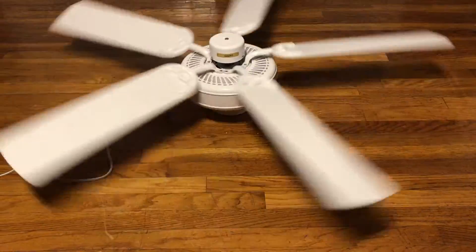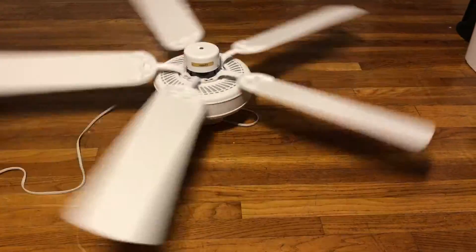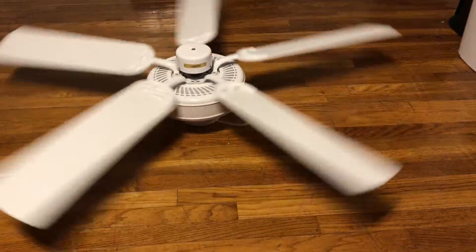The box had the brushed nickel model and the oil-rubbed bronze one shown on it. I would actually like to find those finishes, because I do like how these fans look in those finishes.